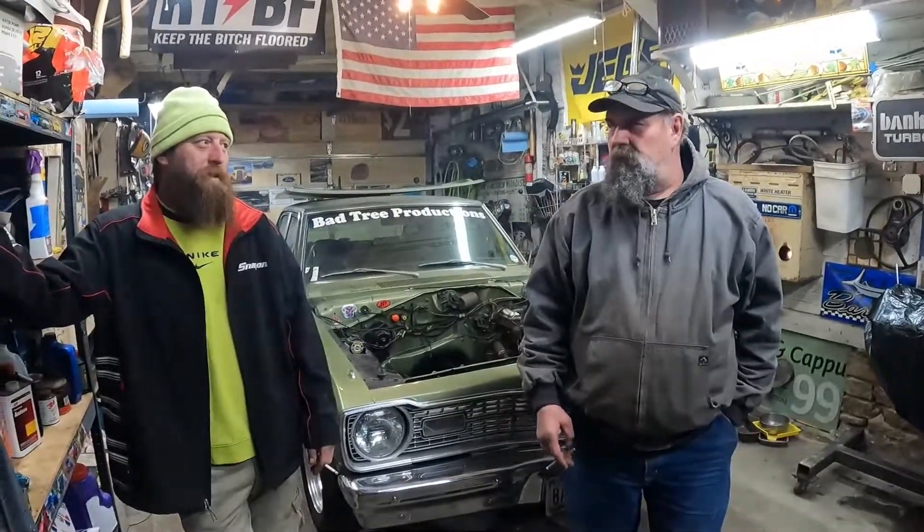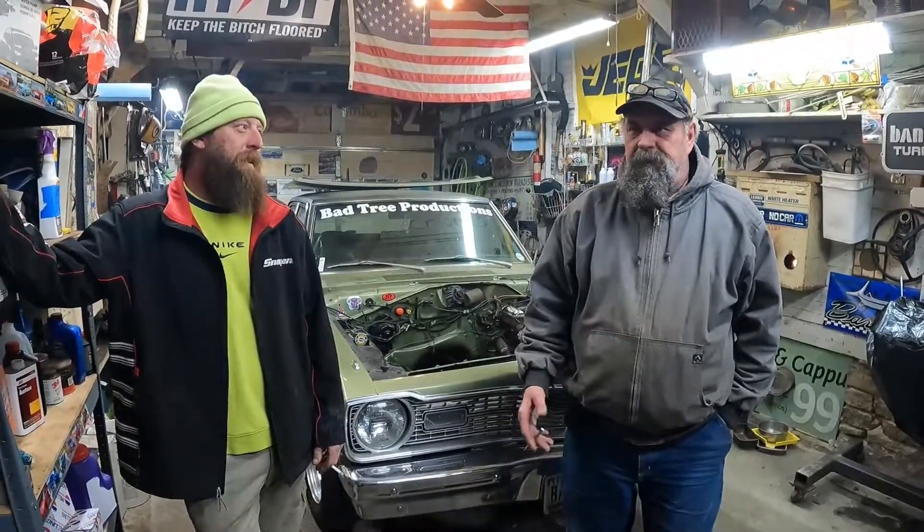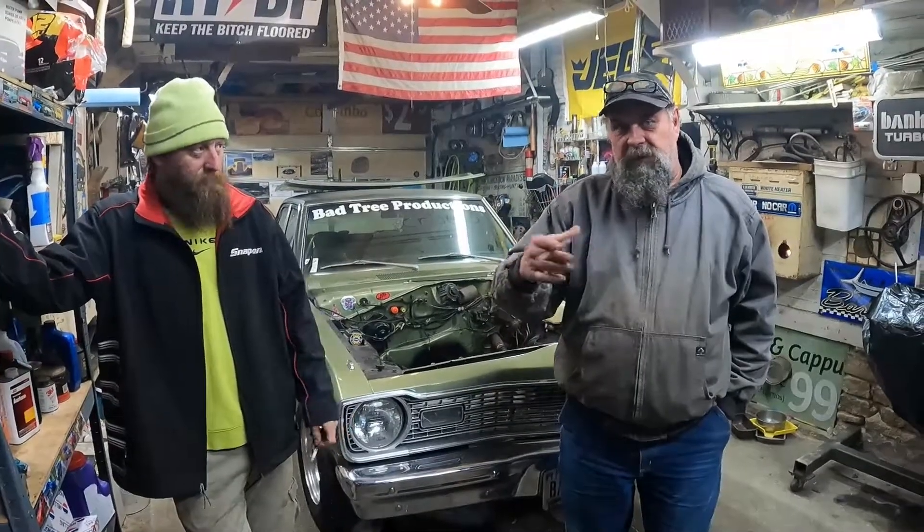The 904 going to the D50 will be a performance build — probably a TF3 kit, and we might go with the cheater manual valve body. There's also a 3,000 stall converter that could go in it, but the vehicle only weighs about 2,600 pounds so it's going to launch hard. It might actually work pretty well because the gear ratio in the D50 right now is like a 3.50 since it's an automatic — the manual came with a 3.91.